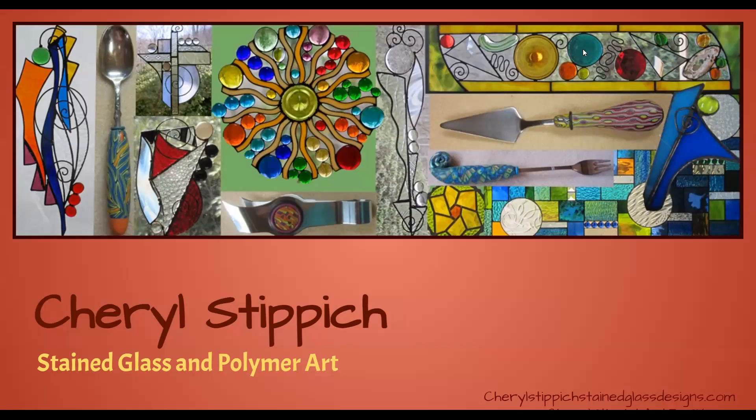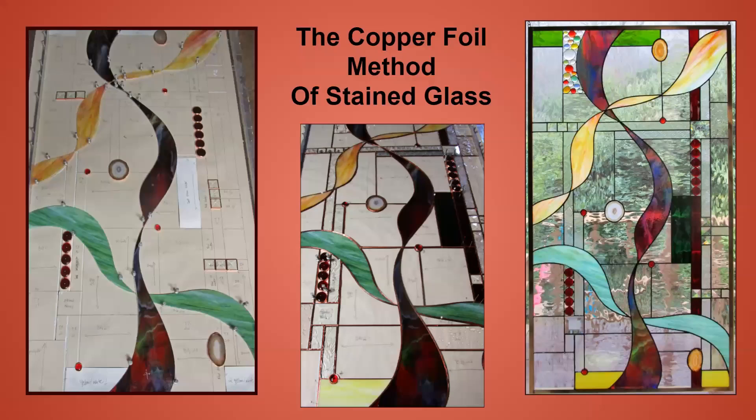I want to share a little bit about my process and a preview of what I'll have available this weekend. I work mainly in the copper foil method of stained glass. This is the technique Tiffany made famous, so when you hear the term Tiffany's style, it actually means the technique, not a specific design style.